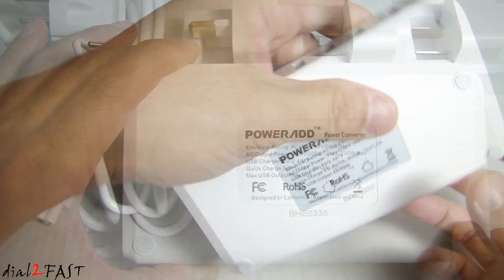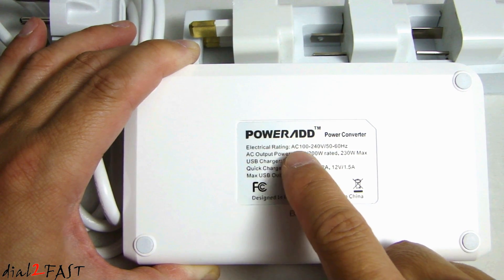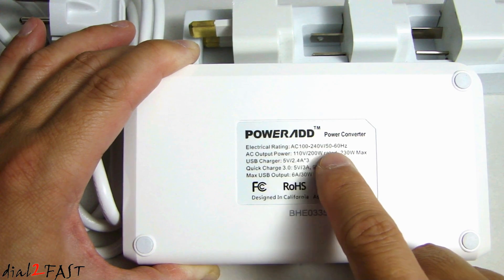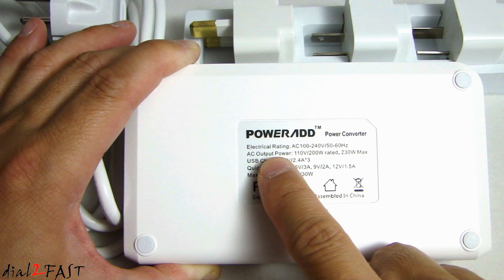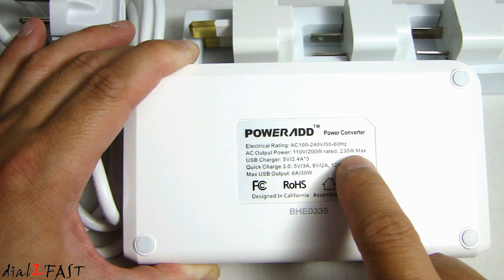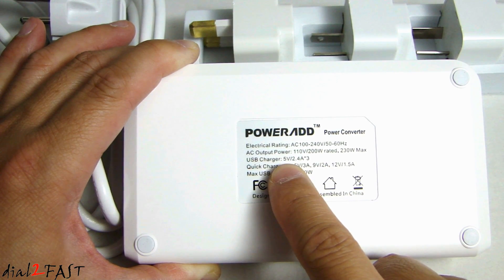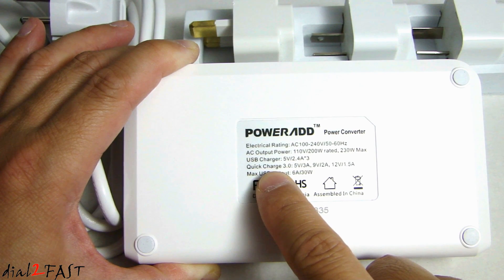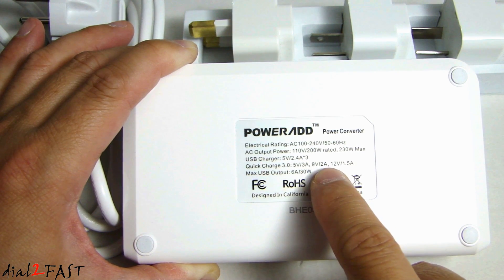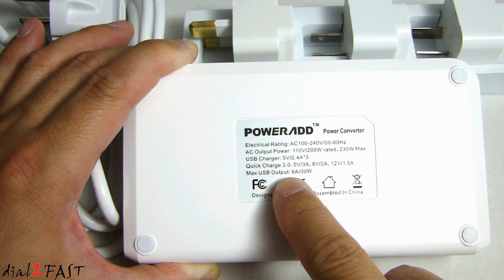Looking at the bottom label, it gives you the electrical rating for this unit. The electrical rating is AC 100 volt to 240 volt AC, 50 to 60 hertz. The AC output power is 110 volt AC at 200 watt with a maximum of 230 watt. Pay attention to this — if you plug any appliances or devices that exceed 230 watt you can damage this unit, so be careful. The USB charger is 5 volt 2.4 amp for the three standard ports. The Quick Charge 3.0 will output 5 volt at 3 amp, 9 volt at 2 amp, or 12 volt at 1.5 amp. The maximum USB output is 6 amp at 30 watt.